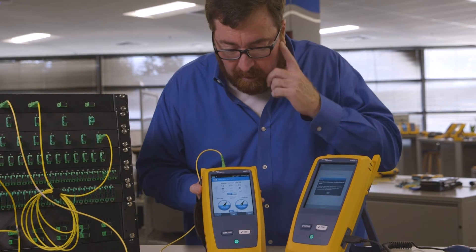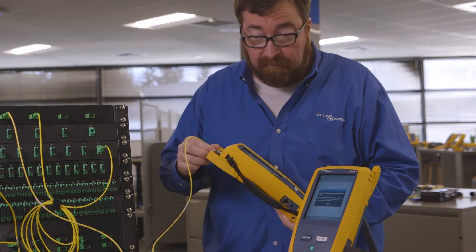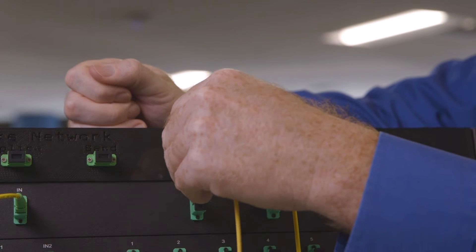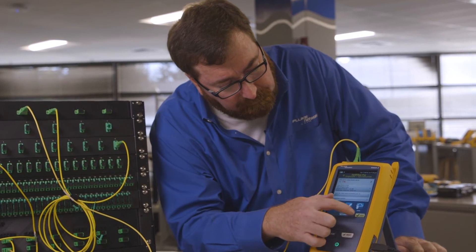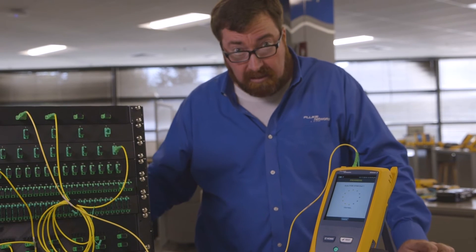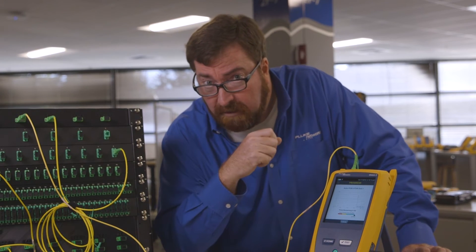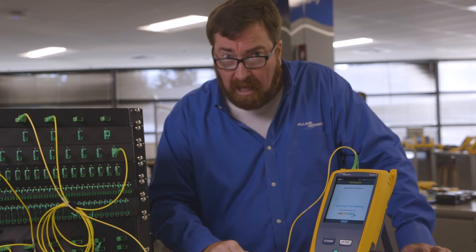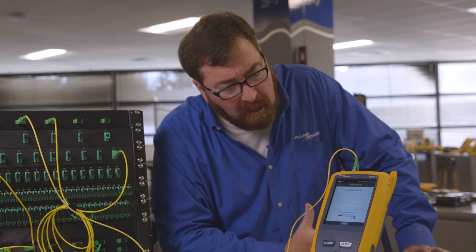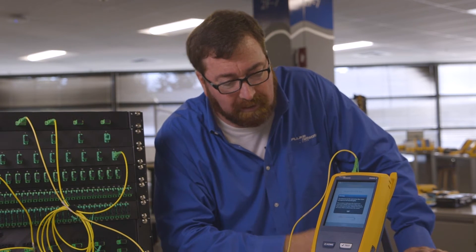It will tell me whether or not this fiber is live. It's showing me in dBm — that's absolute power — how much light is coming out. For the sake of this story, we're going to say there's not enough light coming out, so I'm going to put a filter on the end of my launch fiber. This filter doesn't let any wavelength less than 1,600 nanometers through. On the far end, we have an OLT transmitting at 1,490, and maybe cable TV service at 1,550 — we're going to block those. This new module operates at the 1,625 nanometer wavelength, where there's no one transmitting back. That's the magic of 1,625 — we can go out and take our shot.